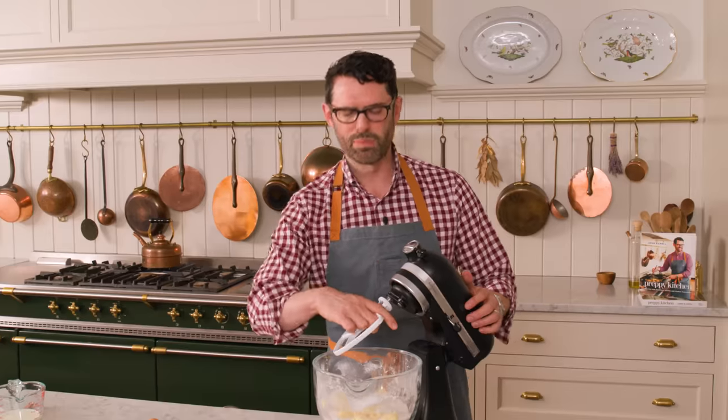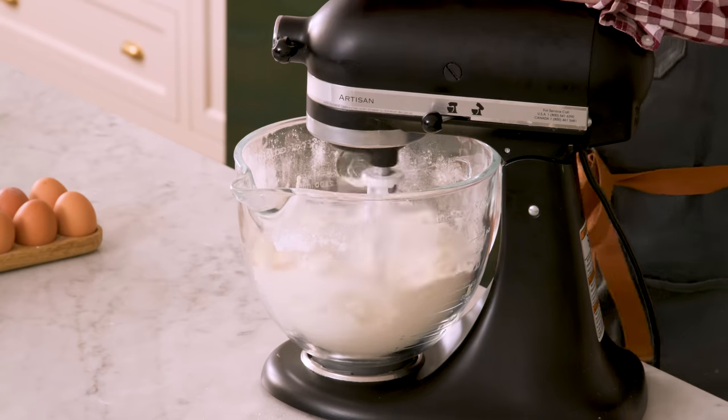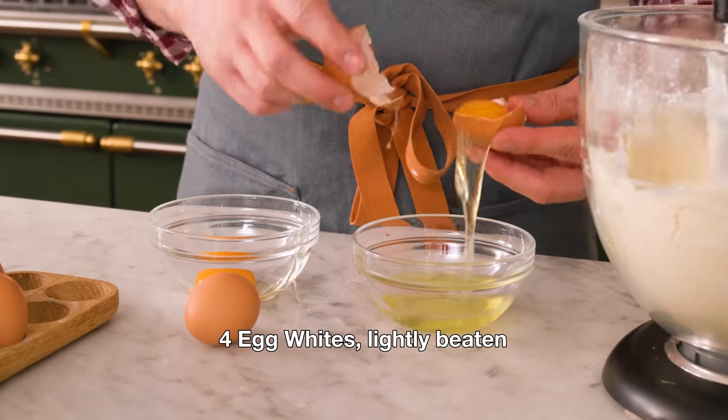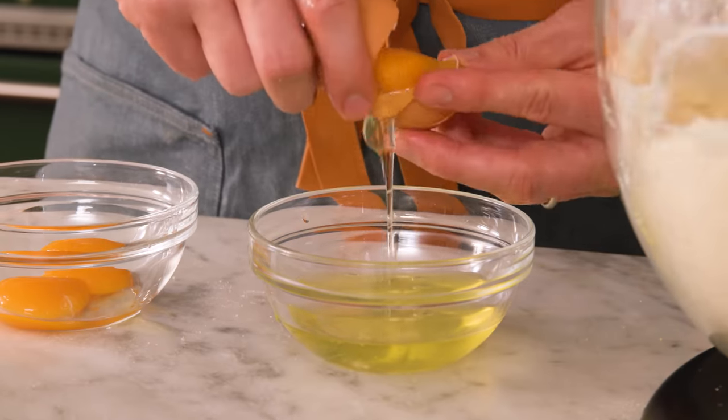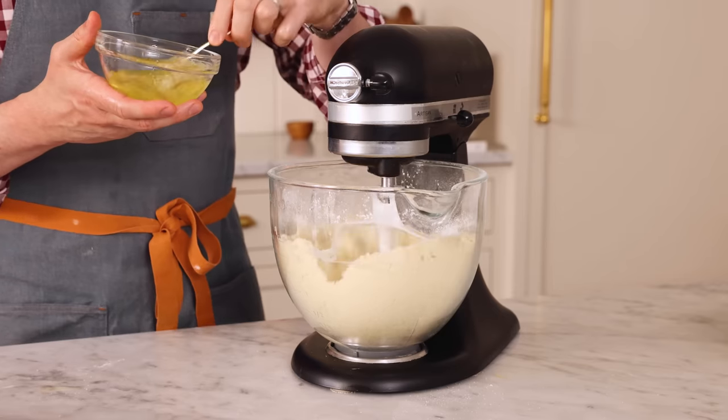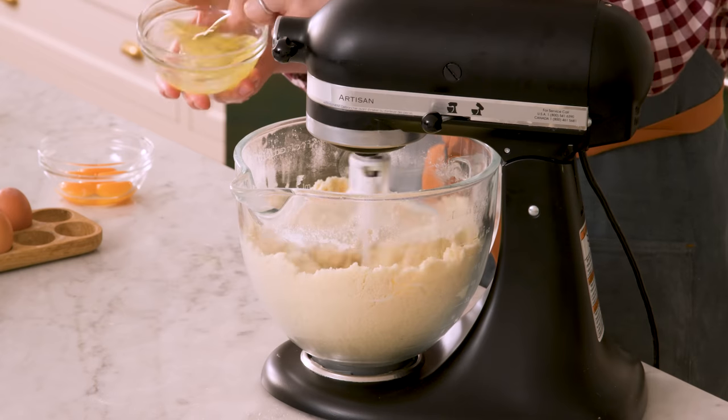You could also do this in a giant bowl with a hand mixer. We're gonna pop this on and mix on low for about a minute until you have a nice crumbly mixture. While this mixes, we're gonna separate eggs — we only want the egg whites because this is a light, beautiful cake. The yolks would give it a little too much color. Lightly beat your egg whites just for a few seconds to break them up.